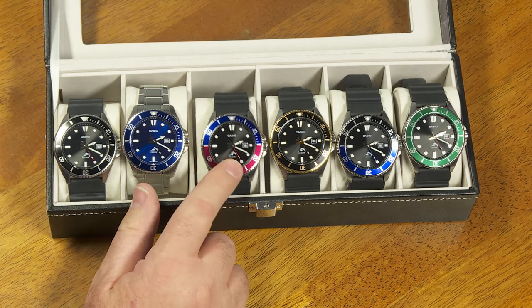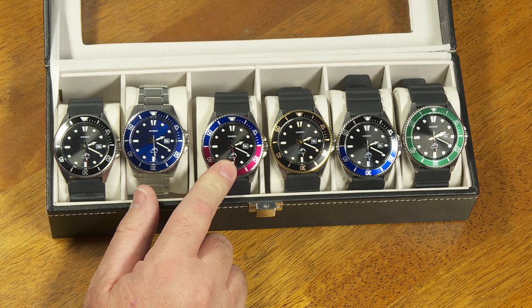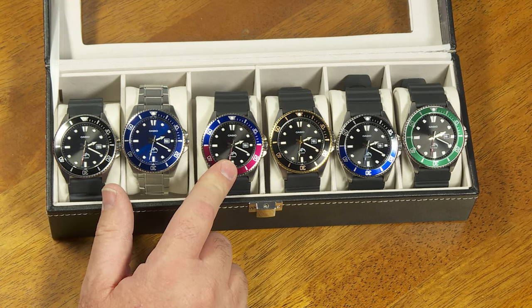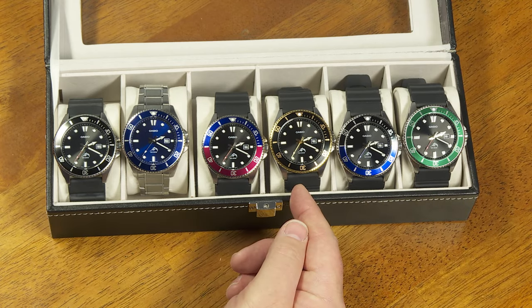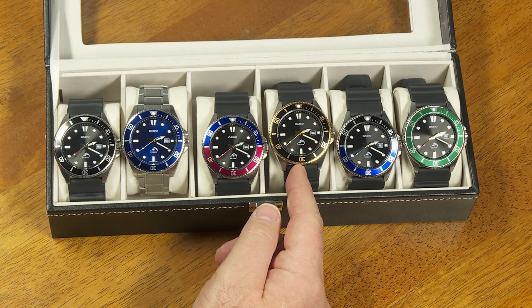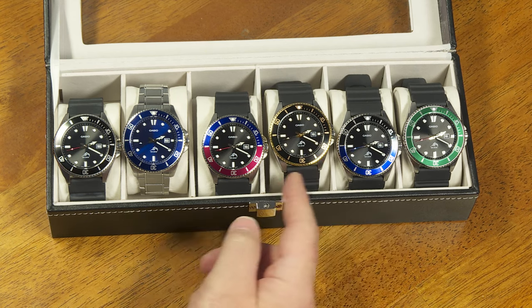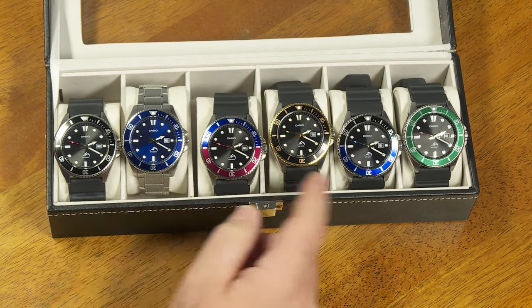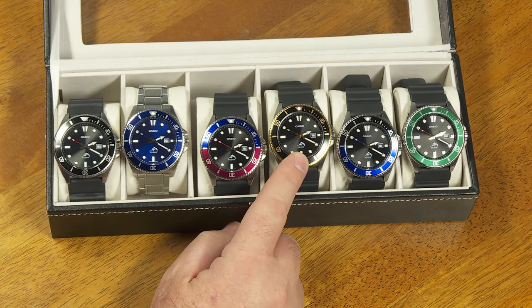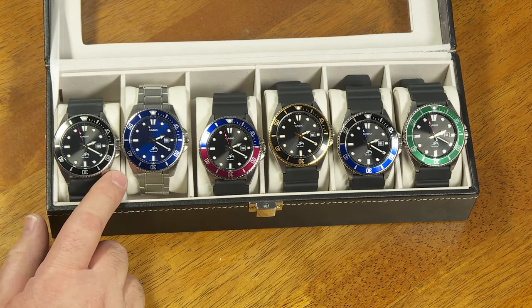Eventually I found another one on clearance at another Walmart store for $10 — that was just a few months ago. Then I started to wonder, should I get the rest of them? It was a Black Friday special at Penney's that made me finally bite the bullet and get these. So even though I wasn't going to find the $10 deal anymore, at least I got them for just a little less than $40 each for these three.